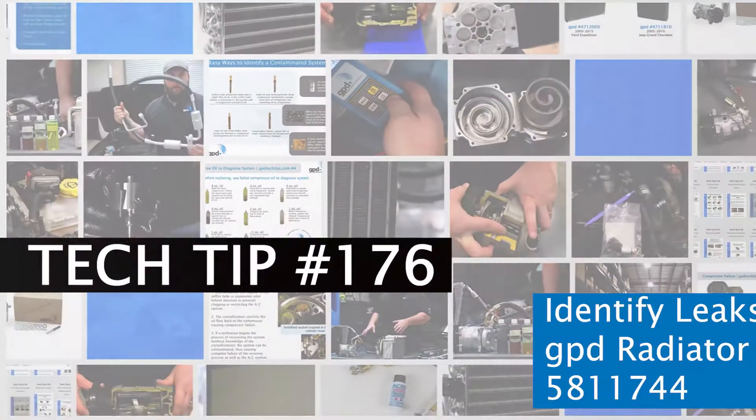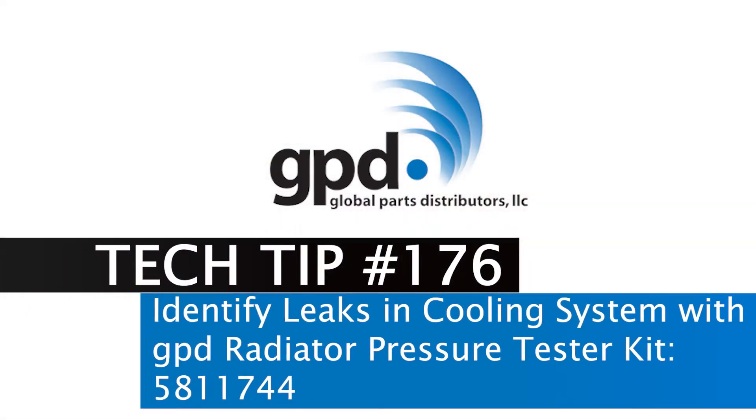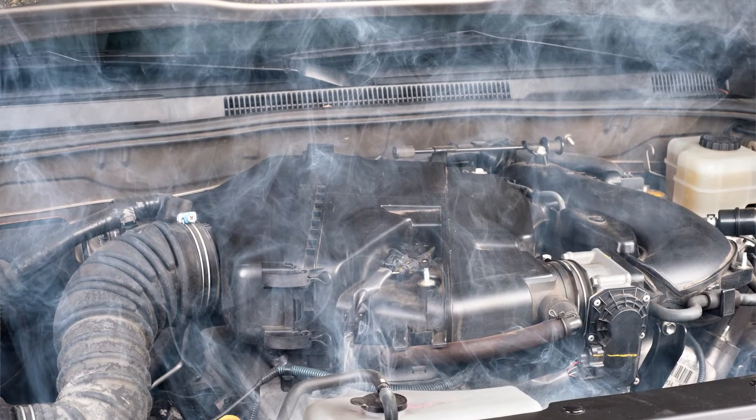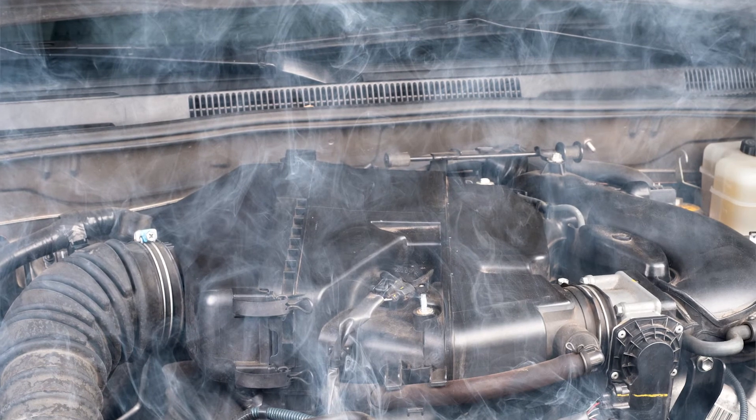How to identify radiator leaks with GPD Radiator Pressure Tester Kit. It is important to identify and repair leaks in the radiator or coolant lines as soon as possible to prevent coolant loss and engine damage due to overheating.